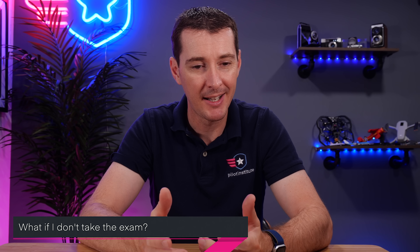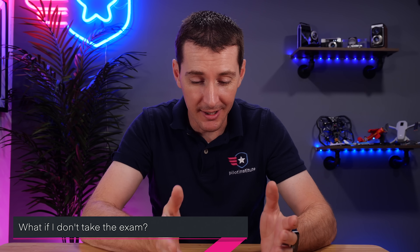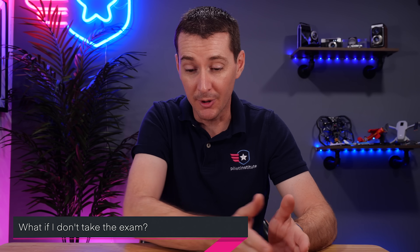The last question: what if I don't take the exam and fly anyway? If you don't want to take the exam, that's on you. Quite frankly, it's a requirement under 44809 — it's one of the nine things you have to do. If you purposely decide not to do one of these, you technically don't qualify under 44809. It's free, it's 30 minutes of your time. You get a certificate, you get educated. The training is good — it provides sensible information that everybody should know before they fly.